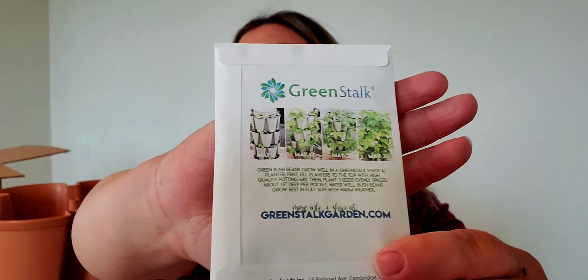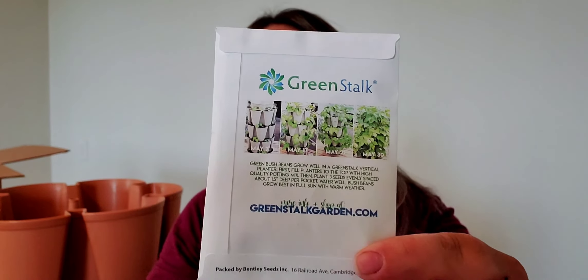Before we head outside to fill it up with dirt and build it and start transplanting things, I thought I would show you what comes in the box along with the actual Greenstock planter. They sent some organic green bush beans and on the back they show you how well they do and tell you how many to put in each pocket. I think that's neat. And that's actually one of the things they're putting in here — beans.